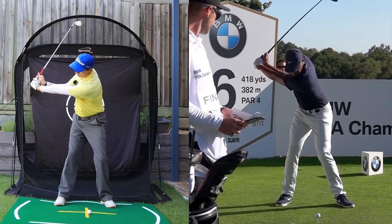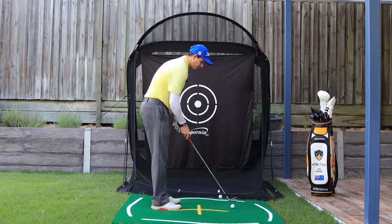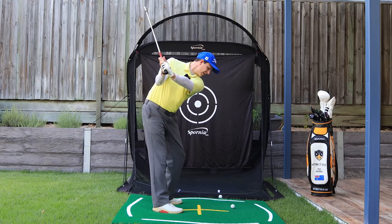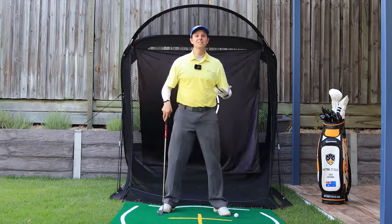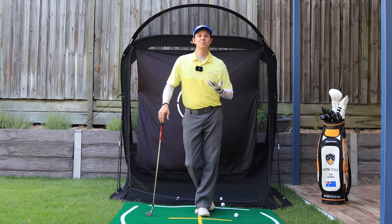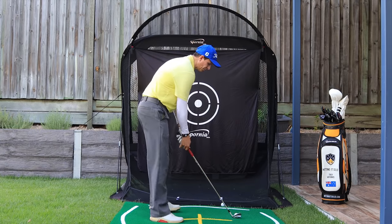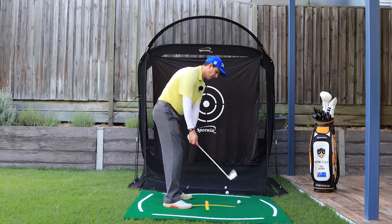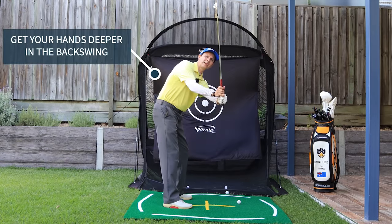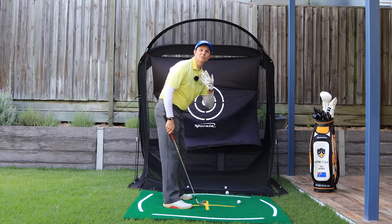Practice getting the maximum width you can get from your golf swing, right to here. From the down-the-line view, do exactly the same — get the club right about there and getting that turn as well. The next thing with the shorter backswing is making sure we get those hands and arms a bit deeper in the backswing.